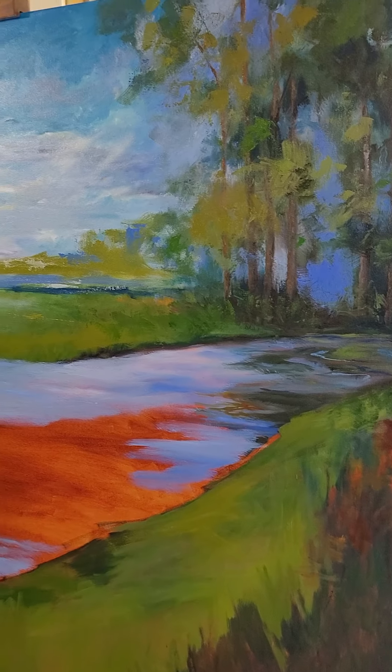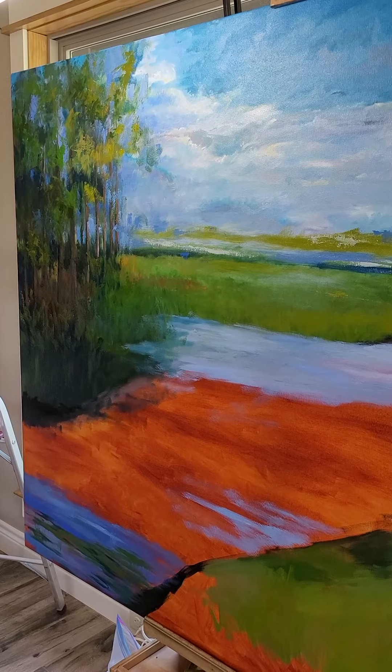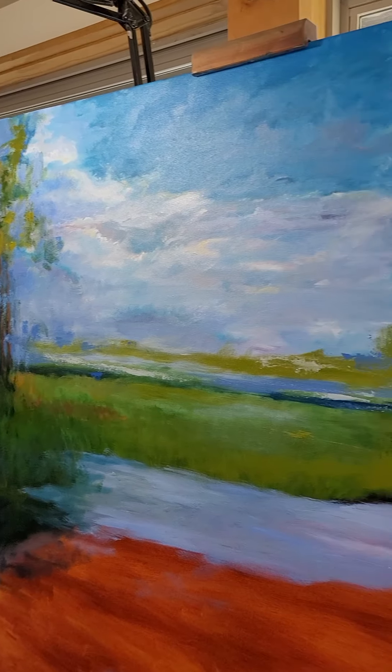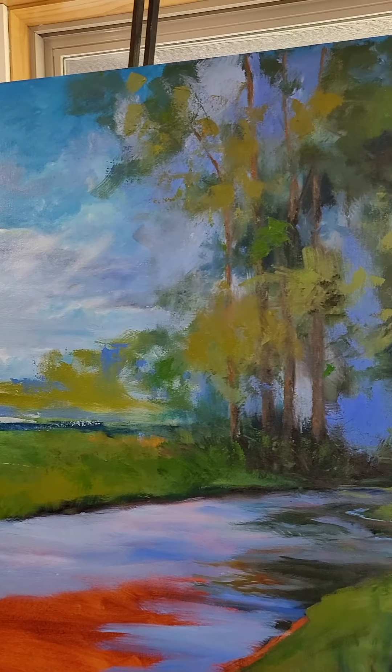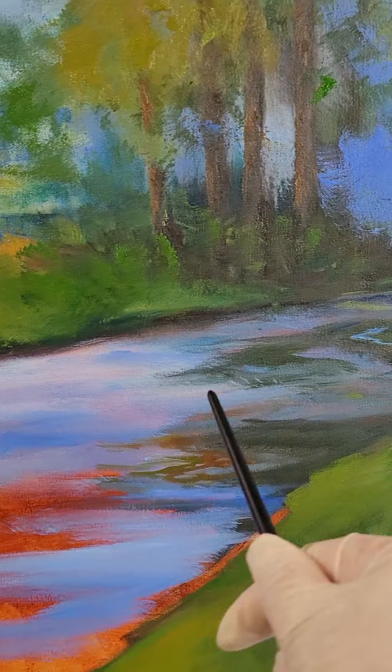This is video two of the landscape painting. I've got the trees done and the clouds done, and I'm going to start laying some lily pads in the water.